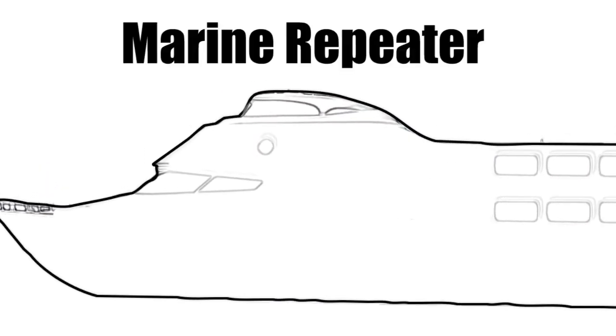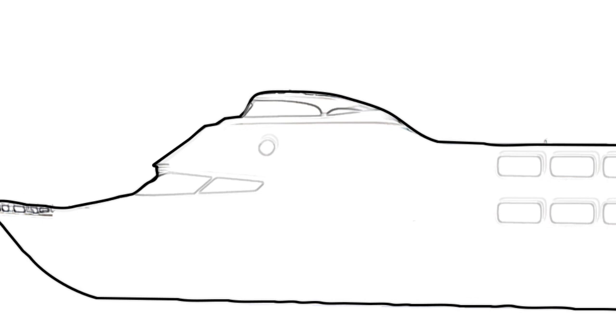The kit comes in three parts: an omnidirectional antenna, a marine repeater, and an internal panel antenna.